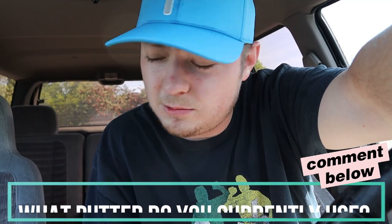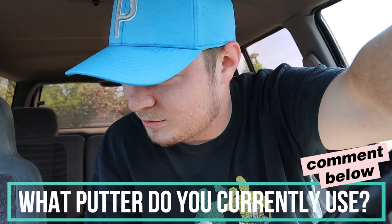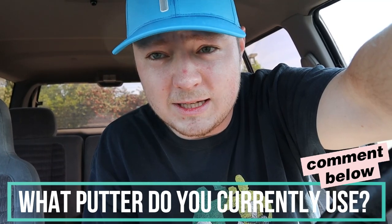I've been using a Dunlop putter that was a hand-me-down. Let me know in the comment section what putter you currently use. If this video gets 300 likes, we'll give away one of the Kirkland putters — good luck to everybody that has entered to win. That should be a fun giveaway.